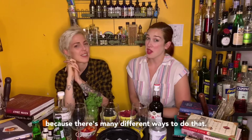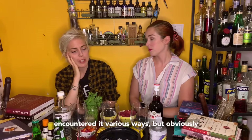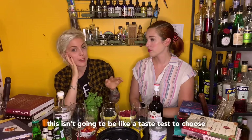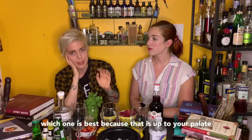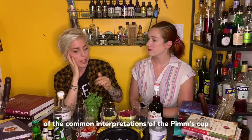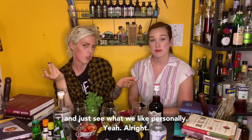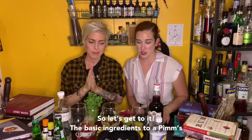There's many different ways to do them. I know how I was taught and I've encountered it various ways. This isn't gonna be like a taste test to choose which one is best, because that is up to your palate and nobody else's, but we're gonna make three of the common interpretations of the Pimm's Cup and see what we like personally. Alright, so let's get to it.